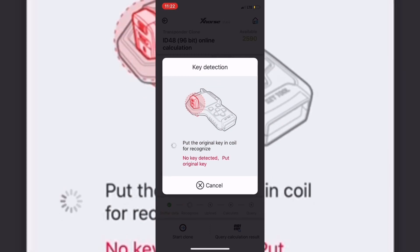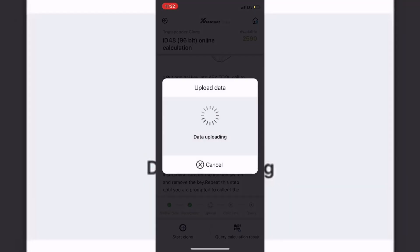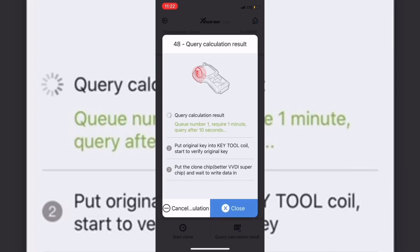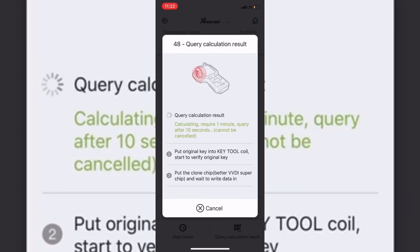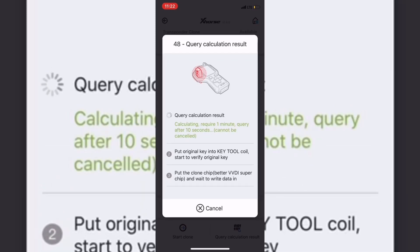Now it's asking to put the original key in the coil — this is what you'll see next. Put the original key in the coil and it's going to say 'data uploaded successful.' Keep the key inside the coil — do not take it out yet. If you take the key out of the coil, the query calculation result won't finish; it'll just keep saying that. Leave it inside the coil and it'll be done in a minute.